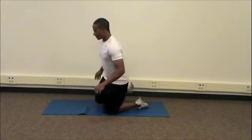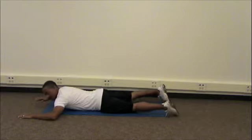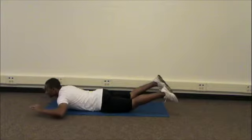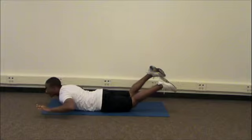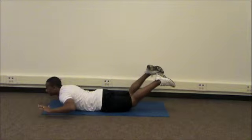To do this exercise, you're going to lay down on your stomach, bend your elbows, and you're going to pick your chest, your arms, your head, and your thighs up off the ground. The key thing here is to try to get your thighs as high as you can to make a big U with your back.